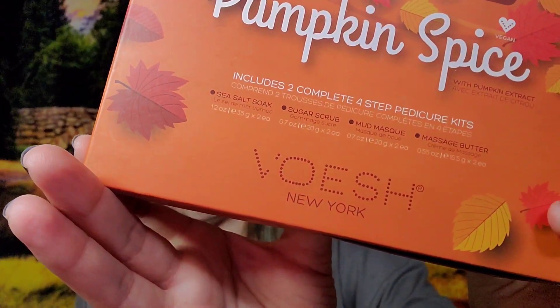That was choice number five. The last three items are what FabFitFun chooses for you at random — whether you're annual or seasonal. In this box I got Pumpkin Spice Pedi in a Box by Vosh New York. I'm excited to try this — it's two complete four-step pedicure kits.